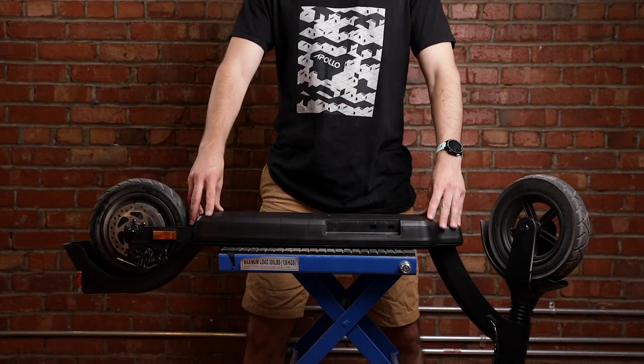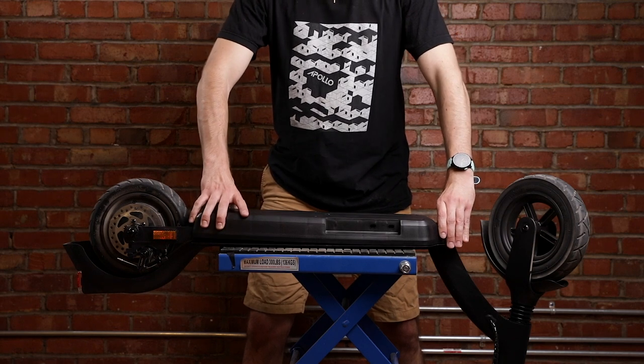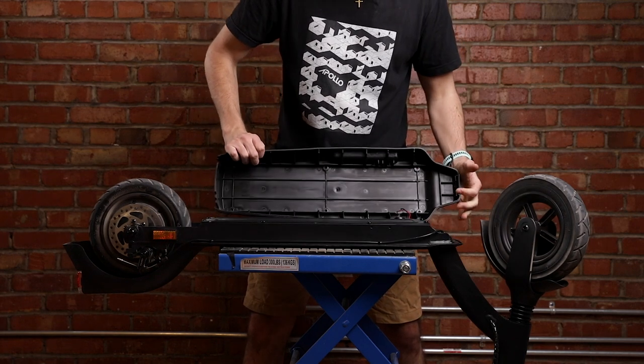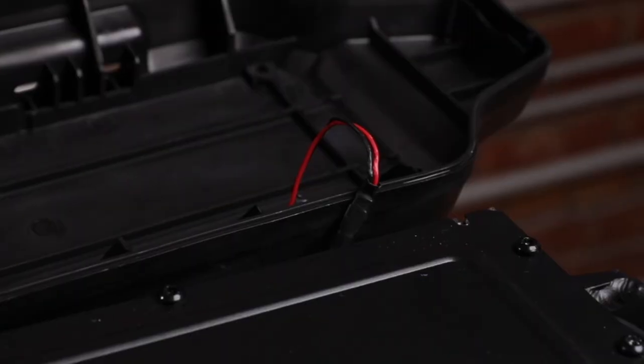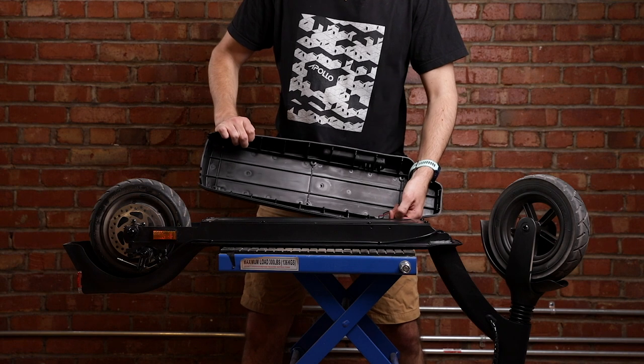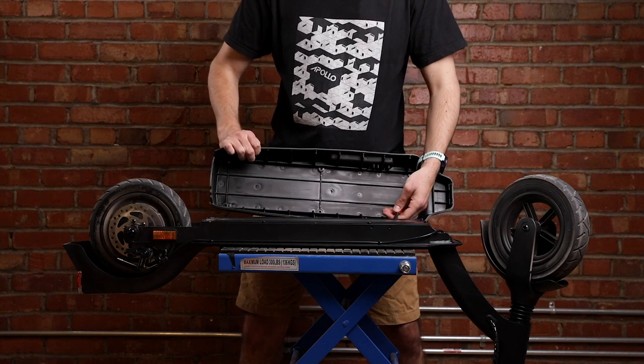Once all screws are off, remove the plastic plate underneath the scooter, but be careful — there's a charging port over here, and ideally you disconnect it so you can be sure you're not ripping out the cable.